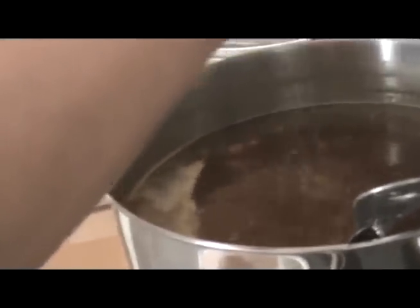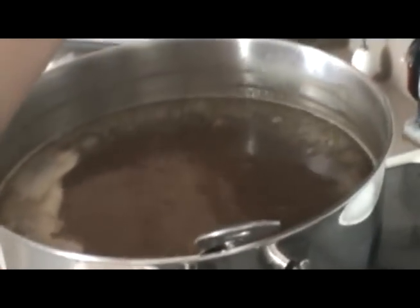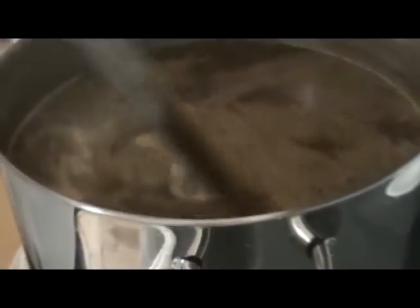Now that we've turned off our heat, we're going to add our last set of hops. Zero minutes — flame out. There we go. We're going to stir it just a little bit, bring our lid, and we're going to cool this down.